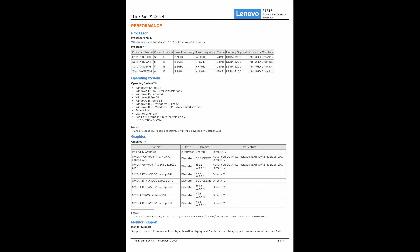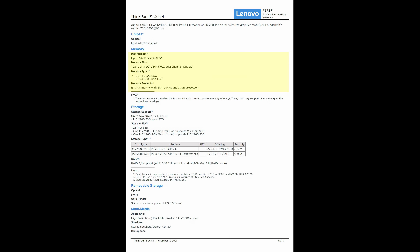You'll see incremental changes under the hood over the Gen 3: 11th generation Intel processors up to 8 cores, a lot more graphics options with Nvidia RTX, up to 64GB of RAM over two DIMM slots, two hard drive slots. One of the hard drives is now PCIe Gen 4, and we'll install the latest Samsung SSD to take advantage of the additional bandwidth.